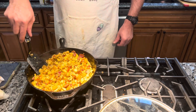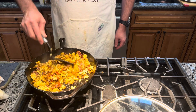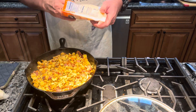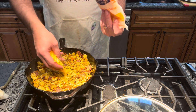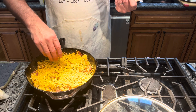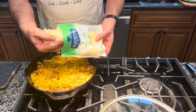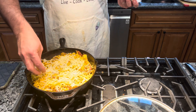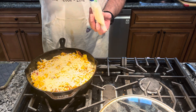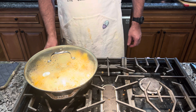I got my breakfast all heated back up here again on low. I'm going to spread it out and put cheddar cheese and mozzarella cheese on top. I'm going to cover it and just let the heat and the moisture melt the cheese down, and I'll bring you back.